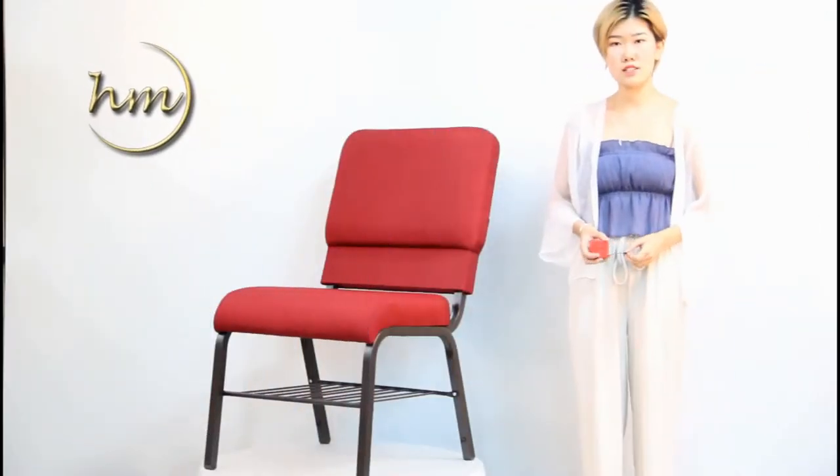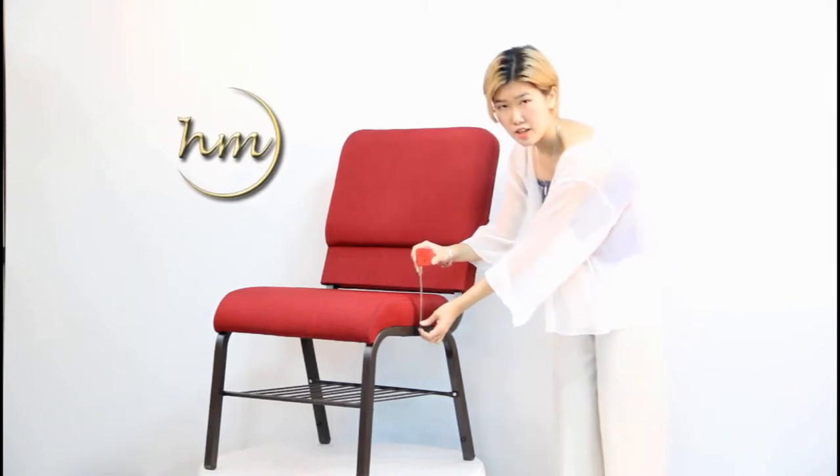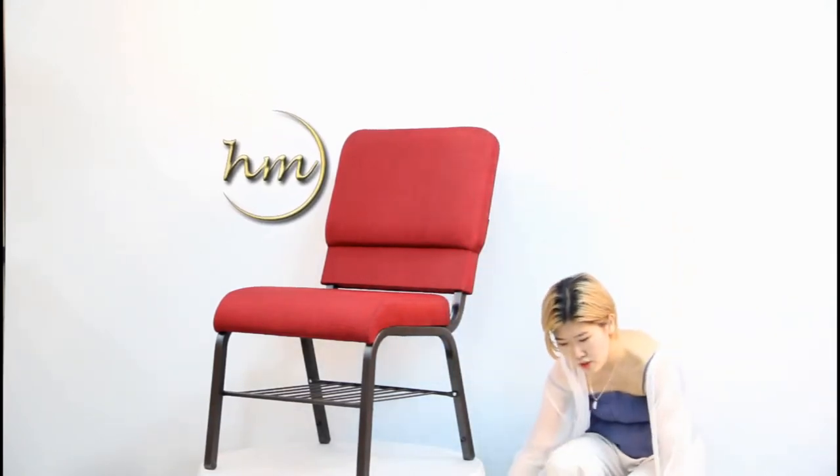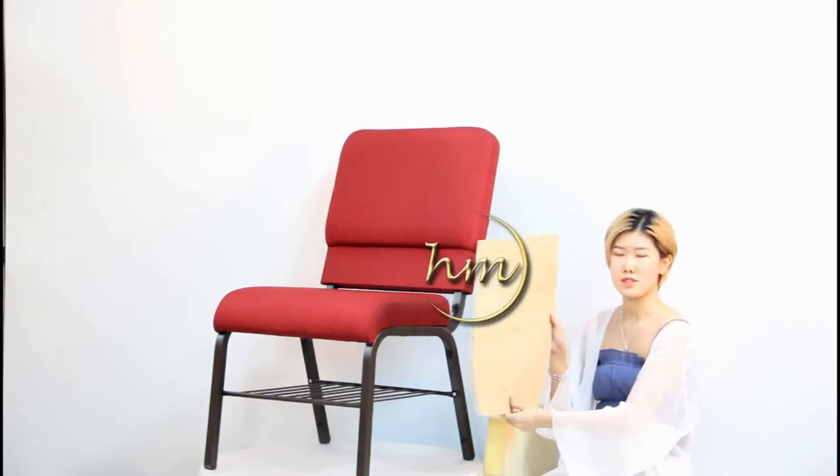Our standard seat cushion height is 8 cm. All we use is high-density sponge — it has 7 cm. And also comes with woodwork for 1 cm.